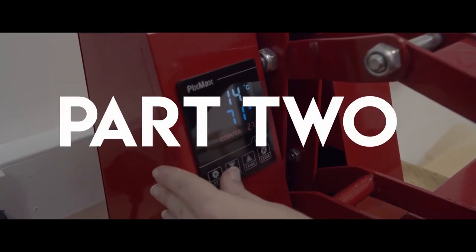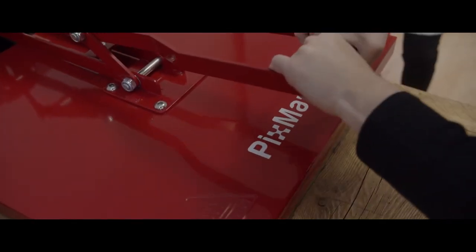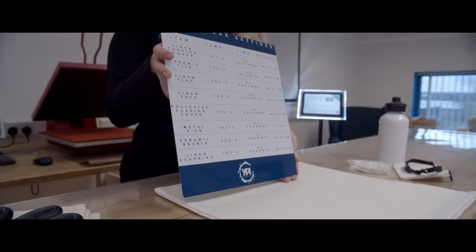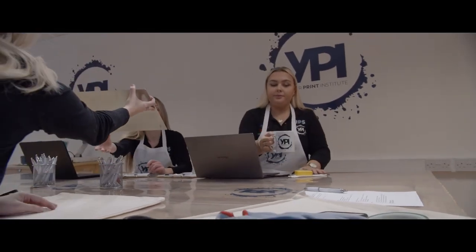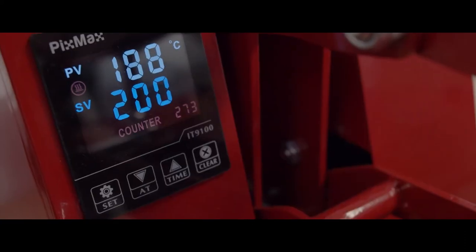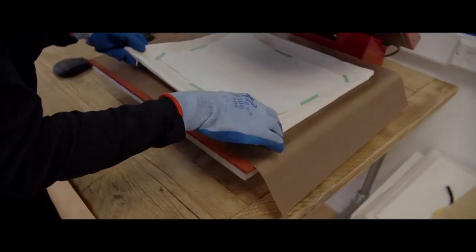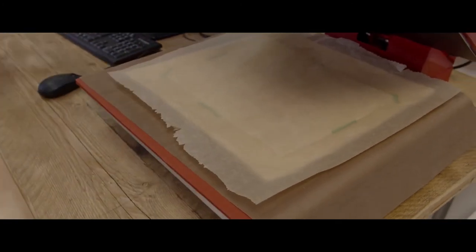Welcome to part 2 of Your Print Institute's introduction to dye sublimation. Now turn on your heat press. Today we're using the PixMax 50x50 heat press, available from Your Print Specialists. Heat press settings differ depending on the blank product you're pressing. Always double check the recommended settings from the company you purchase your blanks from, as heat pressing can be a trial and error process. Each heat press will have different recommended protection. We use a Teflon sheet underneath our blank and a protection paper above, which protects your final product from ink transfer from previously pressed artwork.